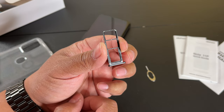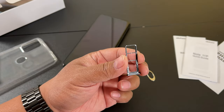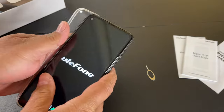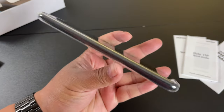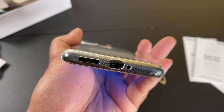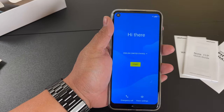It looks like it's dual SIM with one micro SD card slot available. The case fits like a glove — and this is what it looks like with the case on. Now I'm just going to go through the setup and I'll be right back.